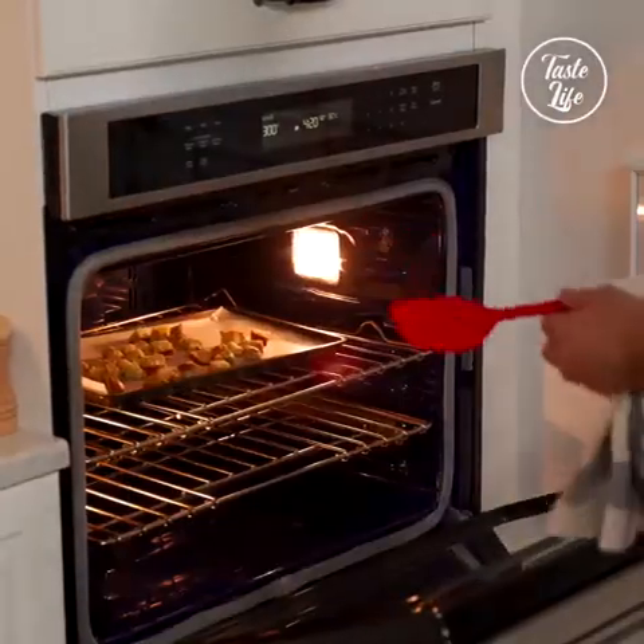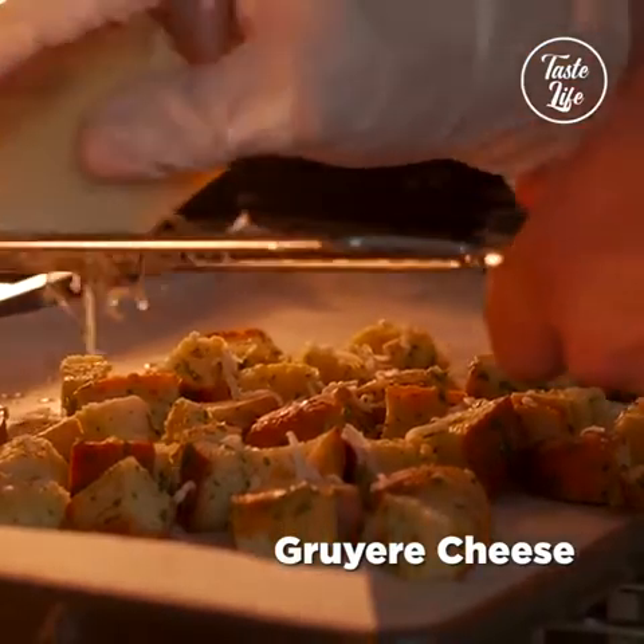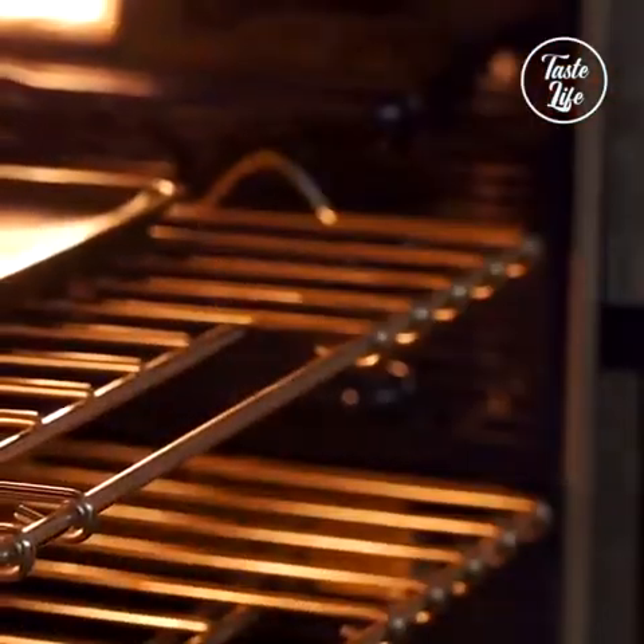Let's check on our croutons — move them around a little bit. Excellent. Let's cook them for another 10 to 15 minutes and then we'll take them out.